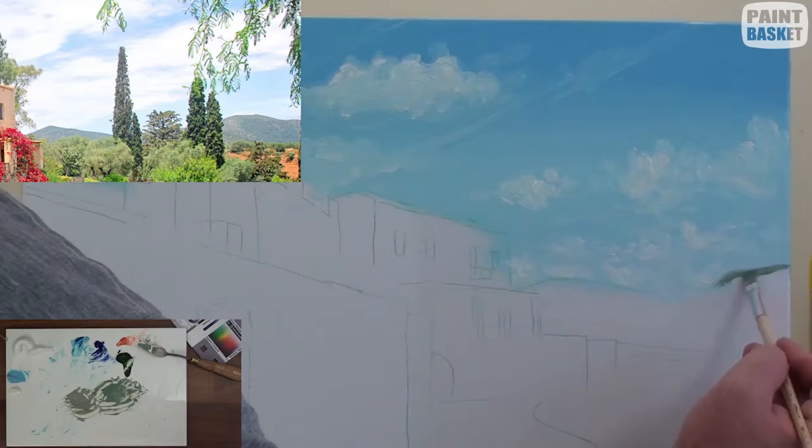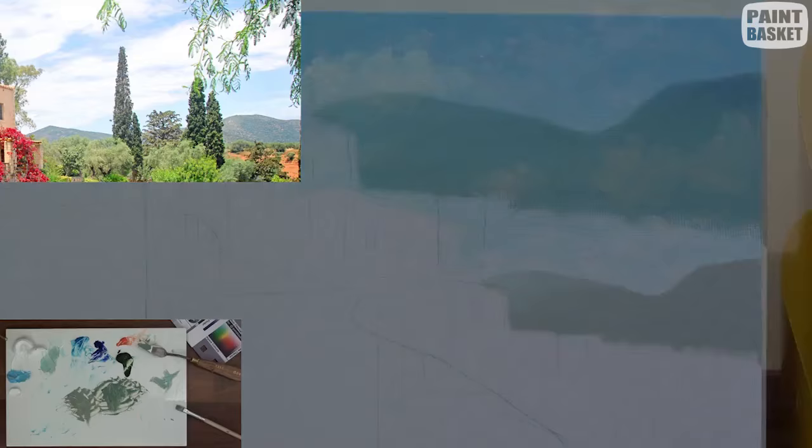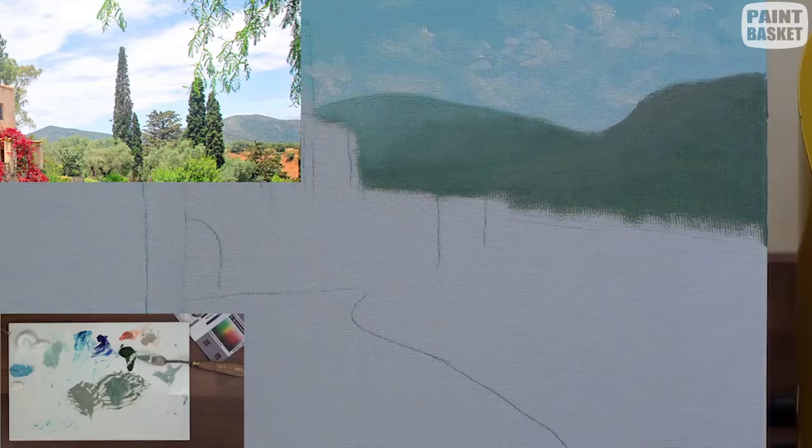Now painting the distant mountains. Block them in using a grey-green and highlight by adding more orange and white to the mix. Don't try to paint any detail in these mountains — they're simply too far away.